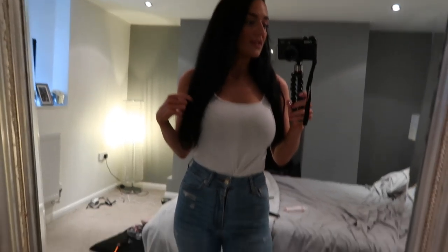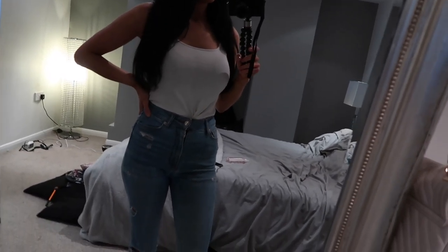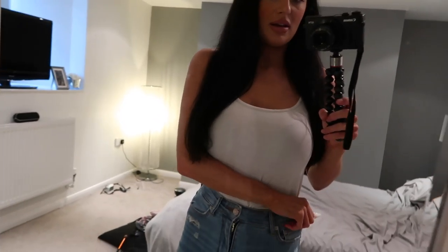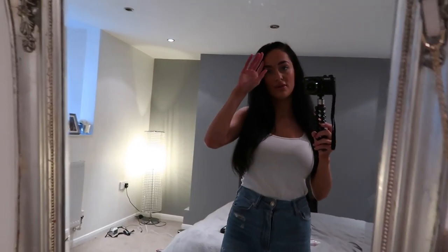I'm literally wearing the world's most basic outfit — just some jeans and a vest top. My nails still aren't done. I'm gonna grab a nice bag, probably my go-to bag, and go do some shopping. I was wearing a little dress but thought it was a bit inappropriate for Marks and Spencer's. I put on some jeans instead and trainers because I haven't done my toes and I'm too embarrassed to wear flip-flops out in public.